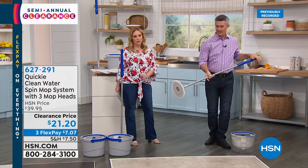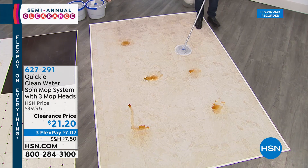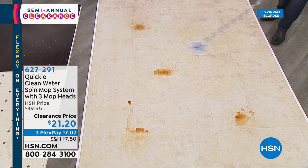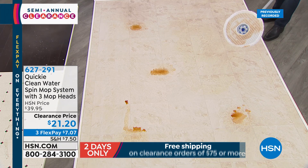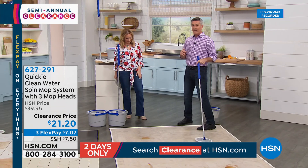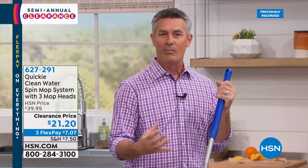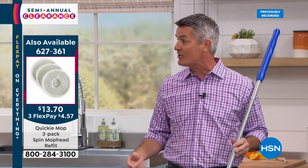I've already used the mop on a couple of spots so you can see the mop pad is dirty. With a traditional string mop, you pick up all the dirt, then you go to rinse it in your bucket — and now that clean water is dirty water. When you go back to your floor, you're spreading dirty water. What if we could change that? This spin mop system cleans the mop pad before you go back to the floor. There's a knob up top you loosen, the handle moves up and down, and it clicks onto the bucket.